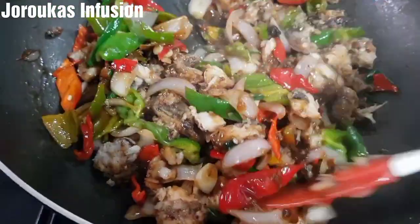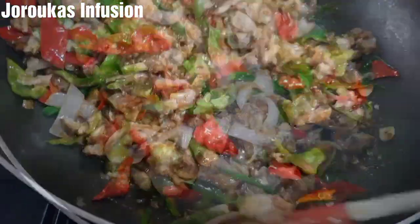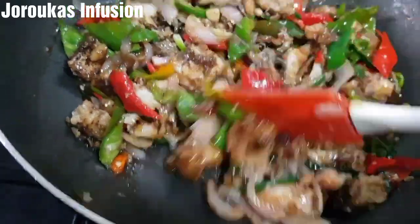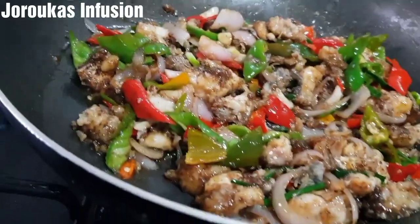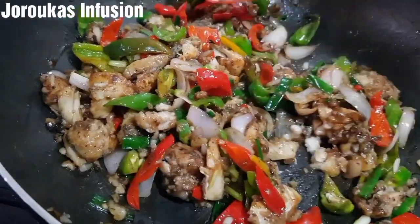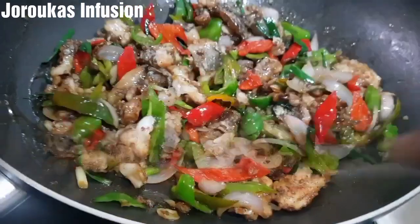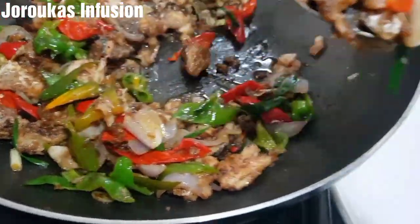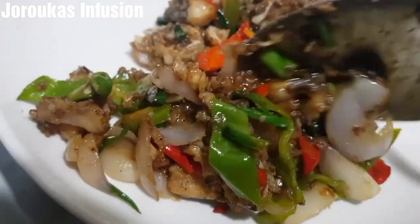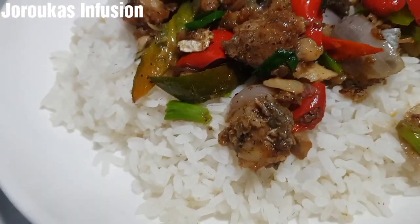Oh my goodness, this is gorgeous! It's so beautiful, so fragrant, so amazing. It's so tasty — my husband absolutely loves this fish stir fry, and it's so healthy at the same time. I hope you give this recipe a try and come back to let me know how it went in the comments. You can enjoy this with whatever you like — I did mine with some rice. See you in my next video, bye!